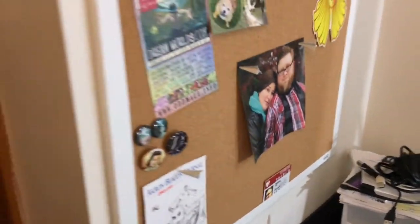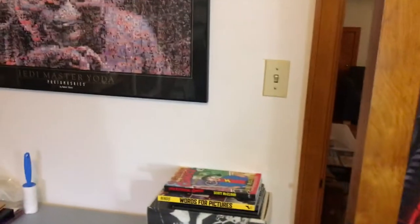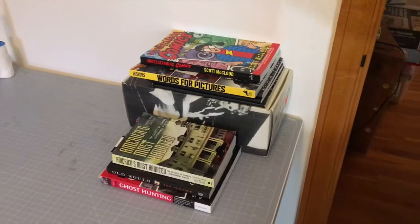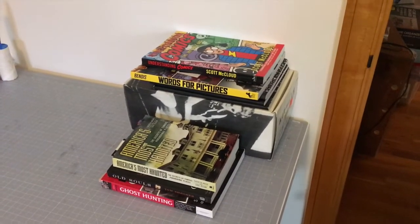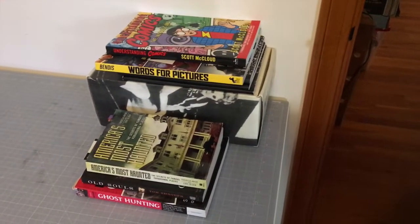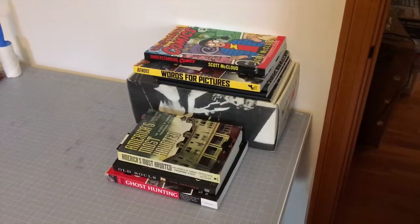That's my beautiful wife, and Kylo Ren, and Yoda. As you can see I'm a huge Star Wars fan, but I've also got some comics and stuff about ghost hunting, which I'm also into. If you're interested, I have another YouTube channel called Paranormal Exploration Club — it's just one of those other side things I do. All right, thanks a lot!